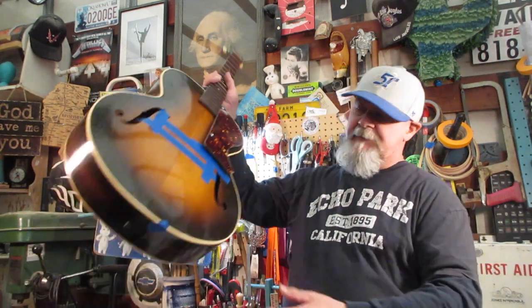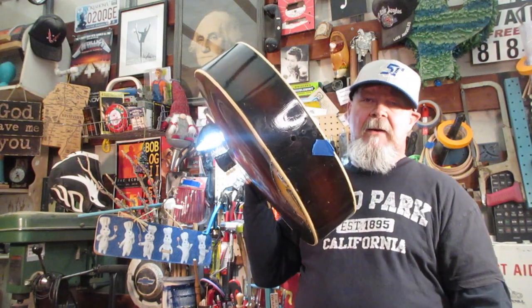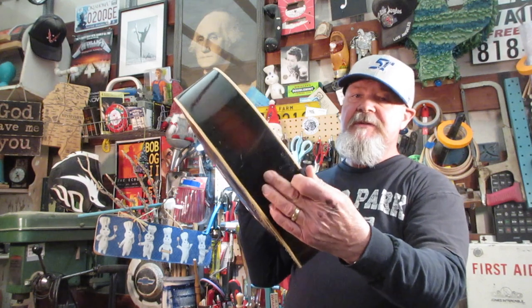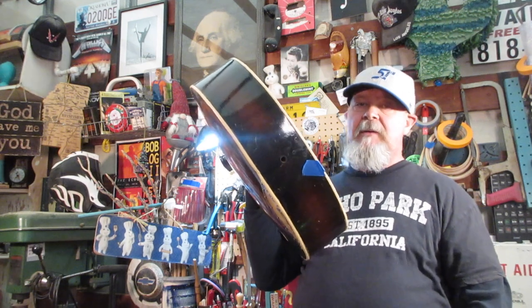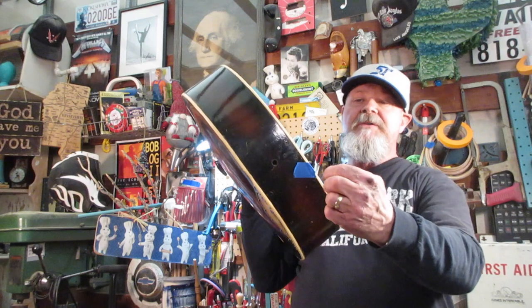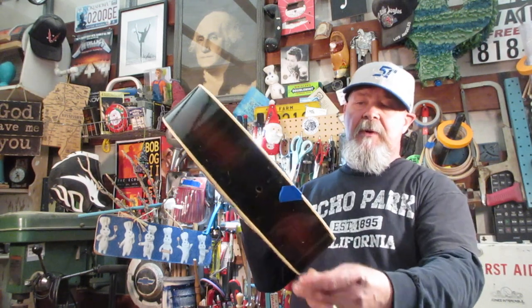Before any of that, I need to get the strings back on this thing, which means the trapeze and strap button are coming out. To electrify this, we're going to use the existing holes — we might make them a little bigger, but we're not drilling any new ones. Some of that electrical work is going to involve the trapeze tailpiece saddle when we put it back on, and replacing the strap button.